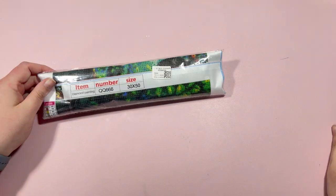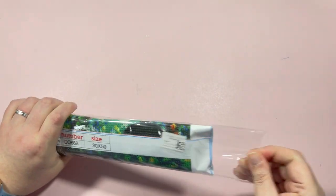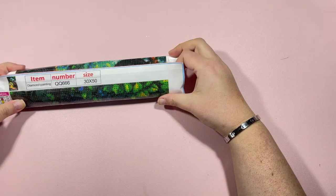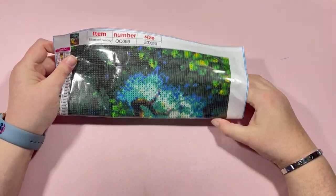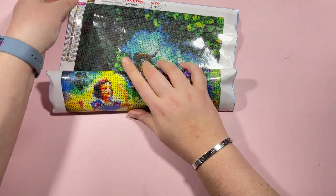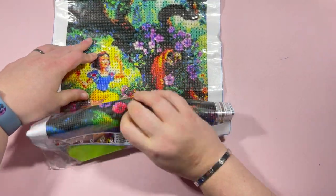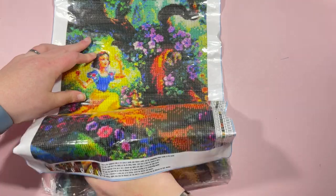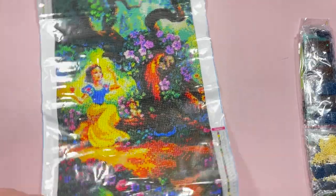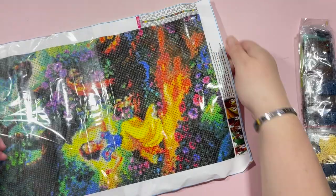Now we'll have a look at the two diamond paintings — both in their new section. Let's take a look at the first one, which is a 30 by 50. I am a huge Disney fan so anything Disney-inspired I'm all over. This one here is Snow White — I'm going to pull this plastic back.